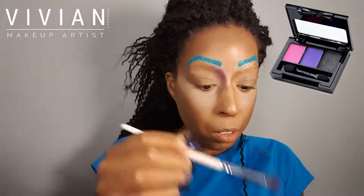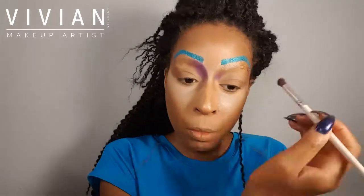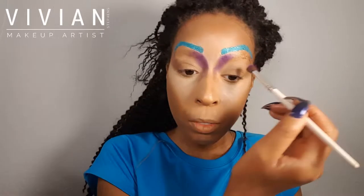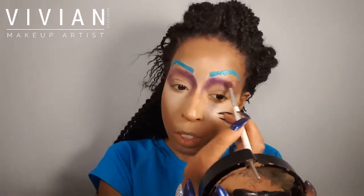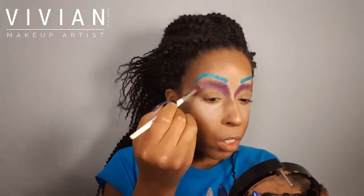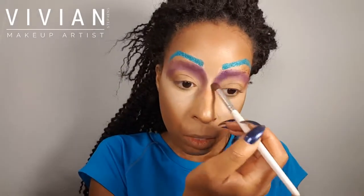Now I'm taking my NYX Love and Rio palette, using the dark purple on the inner corner of the bridge of my nose. I'm going to start bringing that color and fading it underneath where my eyebrow is, winging it out on the edge — almost like creating a crease. I'm building up the color; it's very pigmented but I want to make sure it doesn't look blotchy.